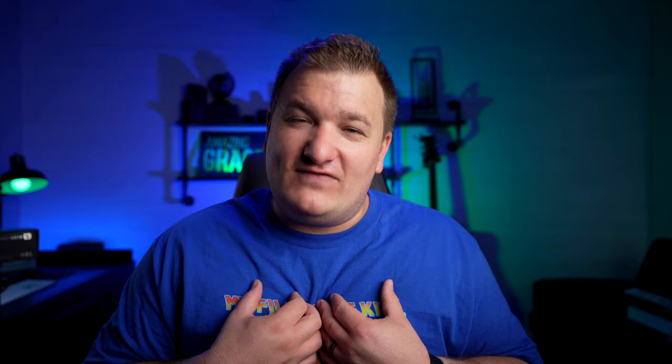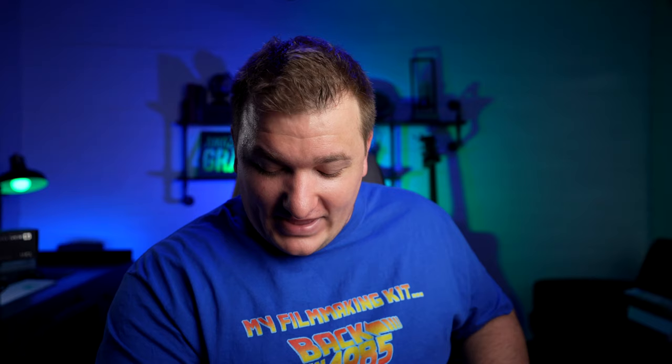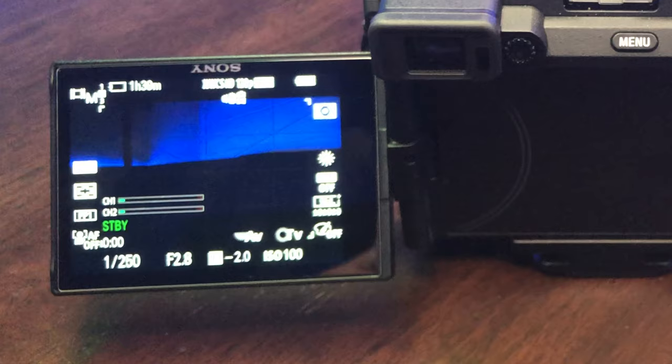It's very similar to an A7 III with a flip-out screen. For a photographer, I love the fact that it's a flip-out screen. I can angle that thing really low and still have that screen flipping out. I can lay it straight on the ground, just look down, and have the screen flipped out. It's a game-changer. It's so good.